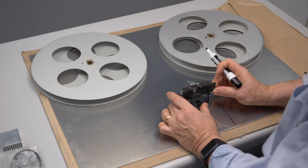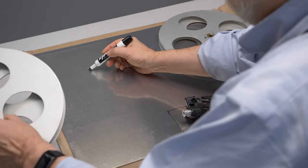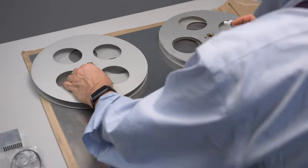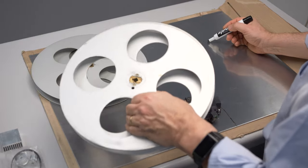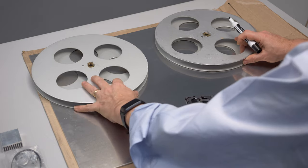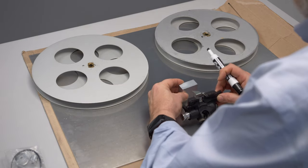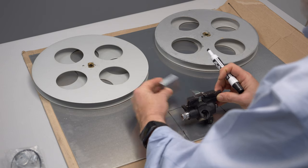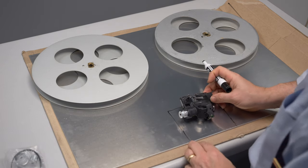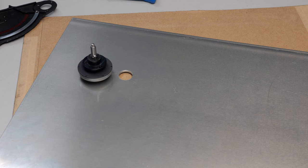I'll mark where the center of the reels go, and that way when the gate mechanism is dropped down, the film will be at the same height as the reels. This is an aluminum heat sink that the LED light fixture is going to be mounted to. So the first thing I did was drill the center holes.